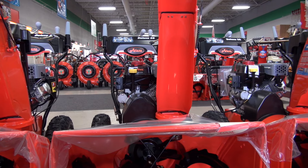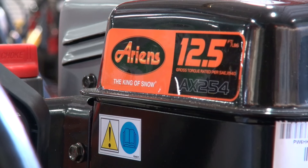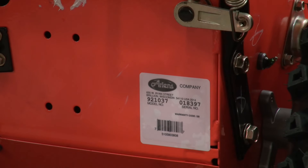Hi, today I have with me an Ariens Deluxe 28. We're going to show you some tips on how to change the oil on these particular snowblowers.